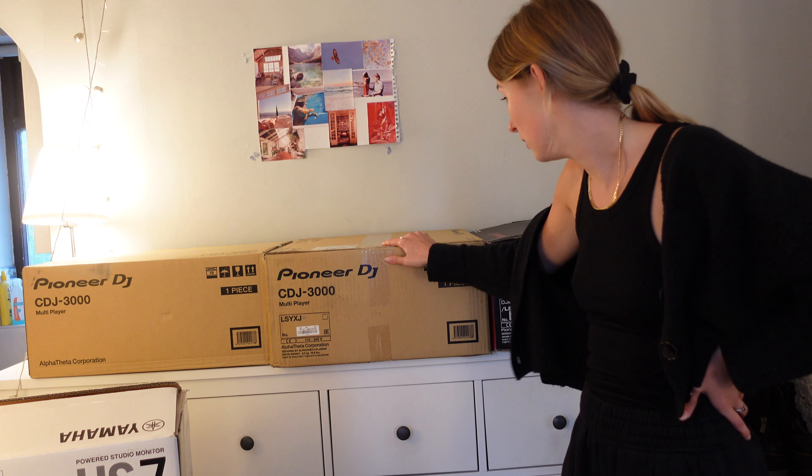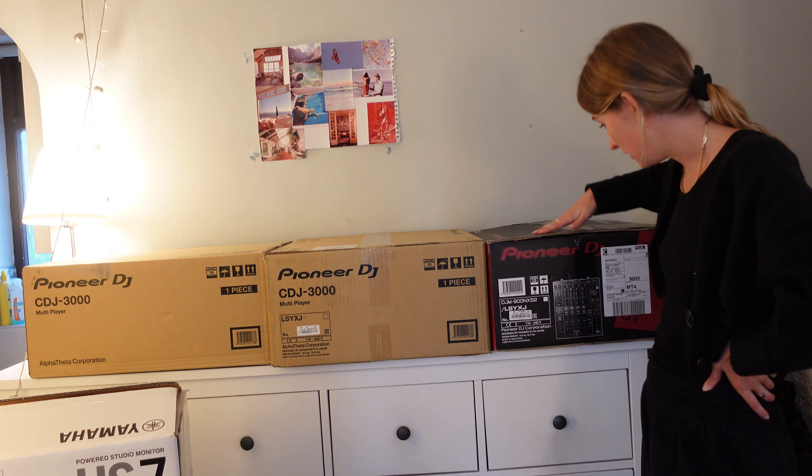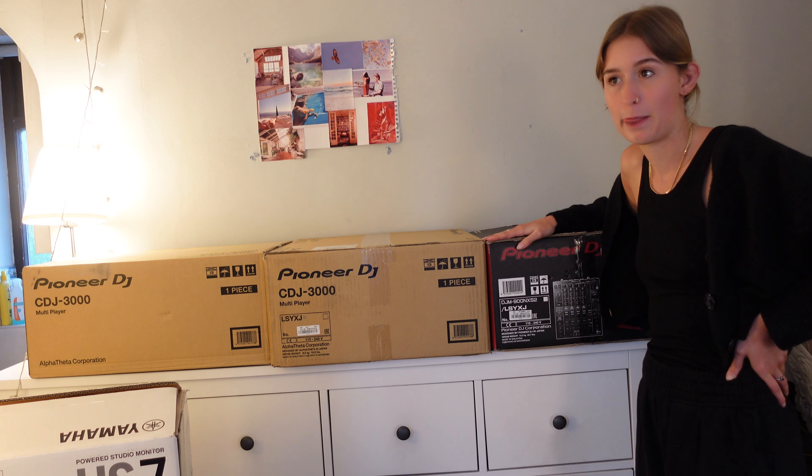But I've been using the CDJ 3000s in my lessons and I thought, fuck it, I may as well go for the best because I want to do this properly. I want to give this a real go and give myself the best possible chance at really committing to it. So I've gone ahead and bought two CDJ 3000s, which were very hard to get hold of, and this is the DJM-900 Nexus 2 mixer, which is even harder to get hold of.